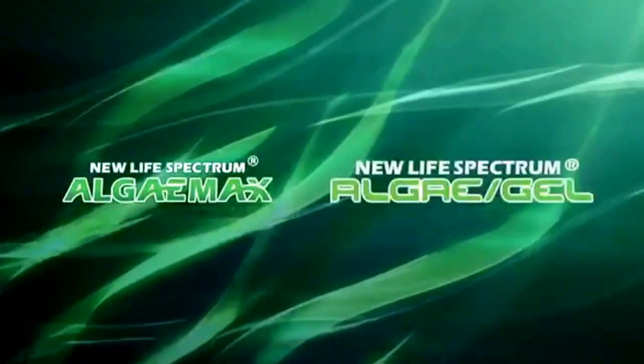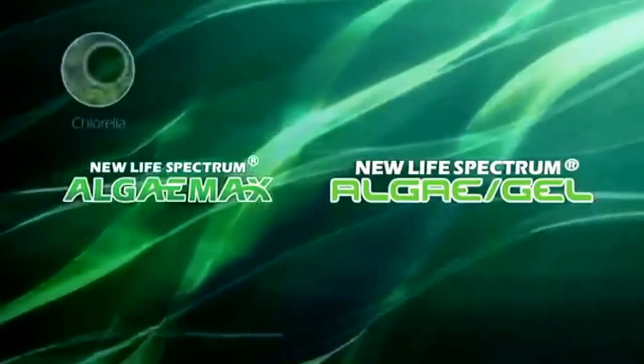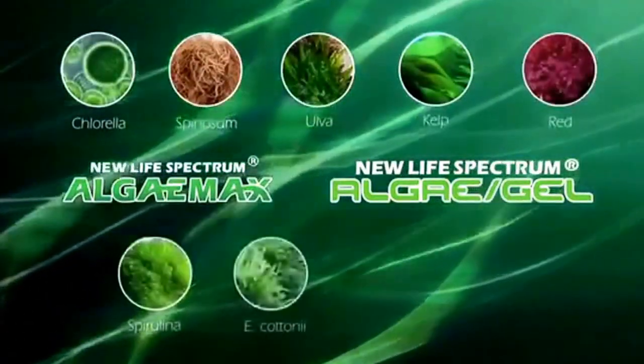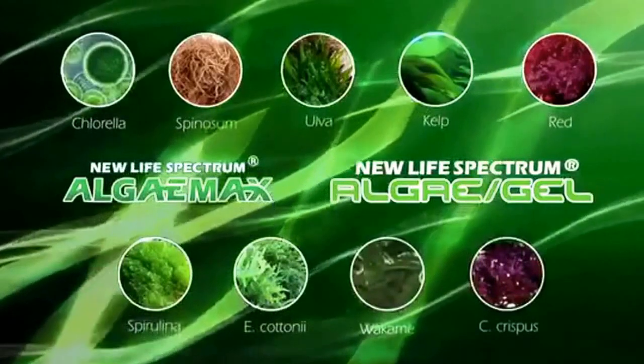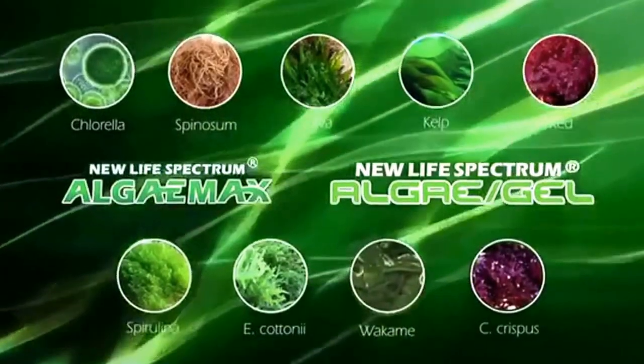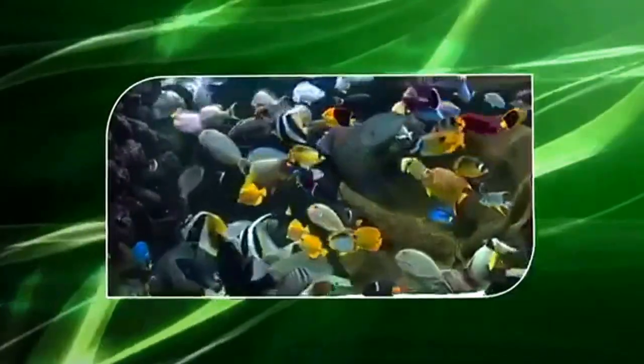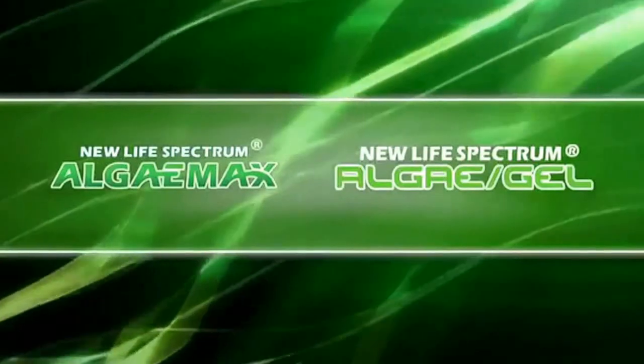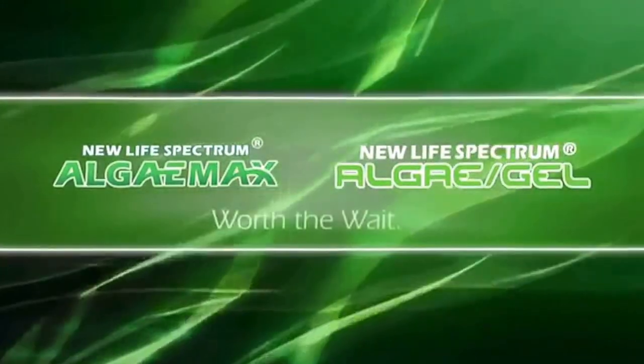Algae Max and Algae Gel contain a mix of premium chlorella algae, ulva seaweed, red seaweed, spirulina, and wakame seaweed, as well as the Spectrum nutrition formula. For us at New Life, only when the food we create enhances the life of the aquarium does it earn the name New Life Spectrum. Algae Max and Algae Gel — they've been a while coming, but it was worth the wait.